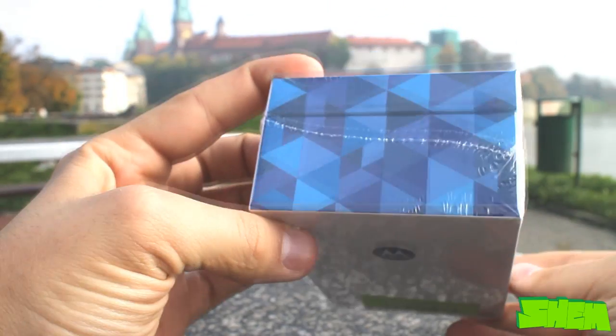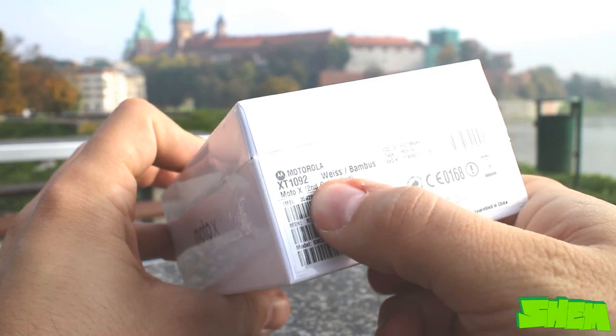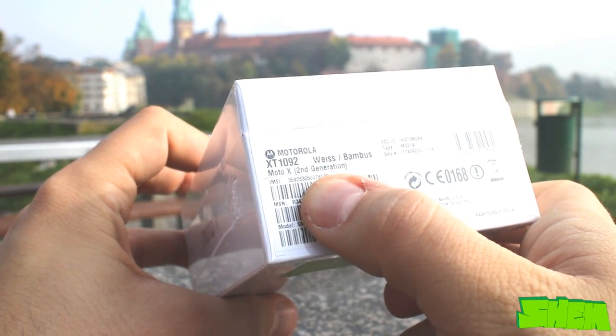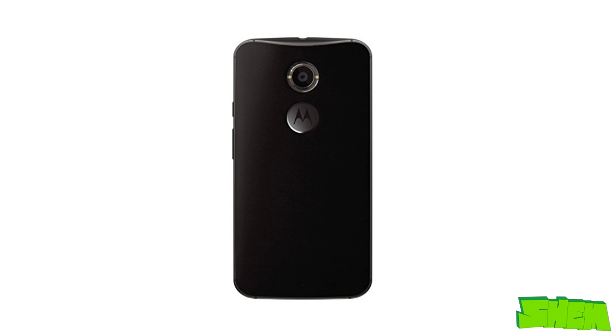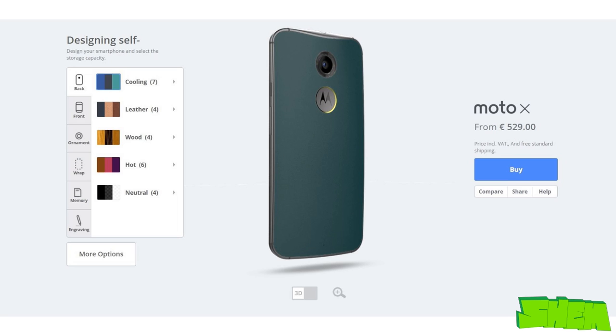The phone comes packaged in a white card box with the Motorola logo and the Moto X name on the front. On one of the sides you can find a sticker with information about the model number, the IMEI number and the color option. My unit comes in white with bamboo back, but there is also a black and plastic and black and leather available. Additionally, if you live in one of the countries where Moto Maker service is available, you can personalize the device to your liking.